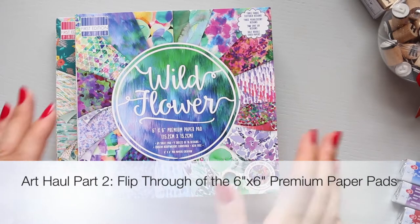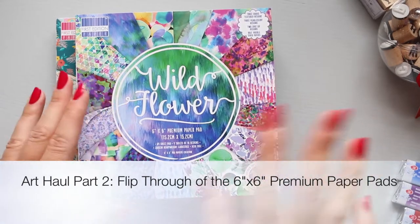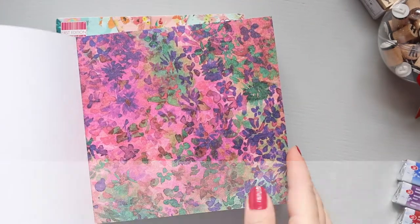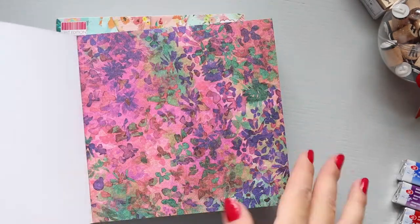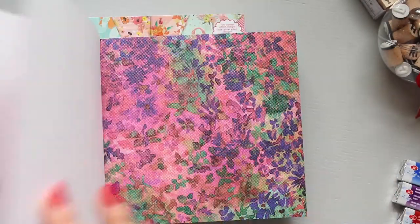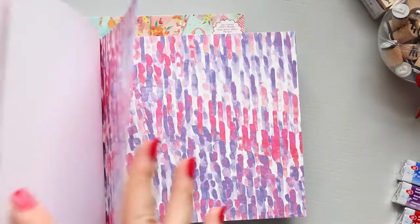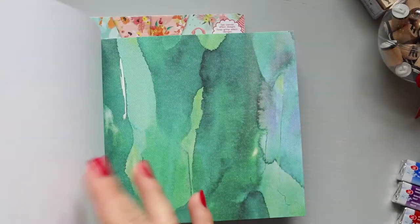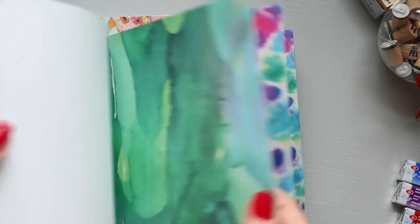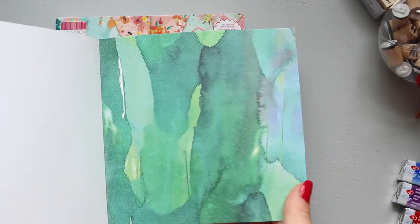I just realized after saying bye that I forgot to show you these lovely papers. They are stunning — they have this texture, you can see it right there, and they have an amount to mimic like a fabric kind of thing. So there are four of this and four of this color — stunning.